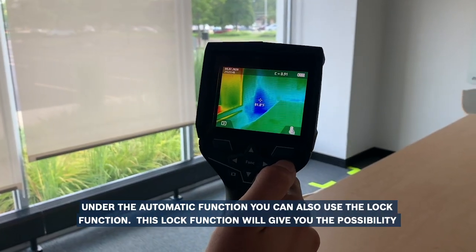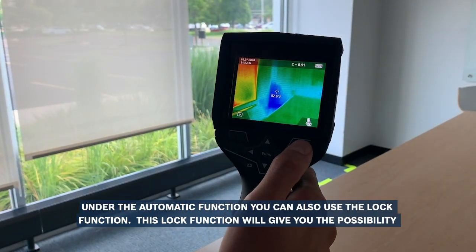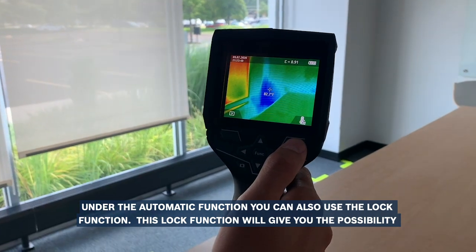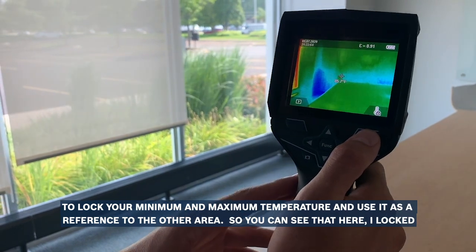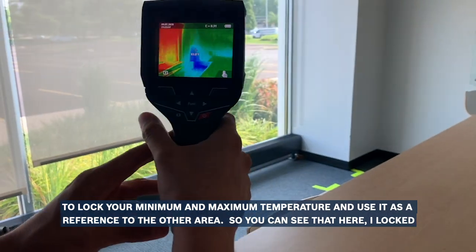Under the automatic function you can also use the lock function. This lock function will give you the possibility to lock your minimum and maximum temperature and use it as a reference to another area.